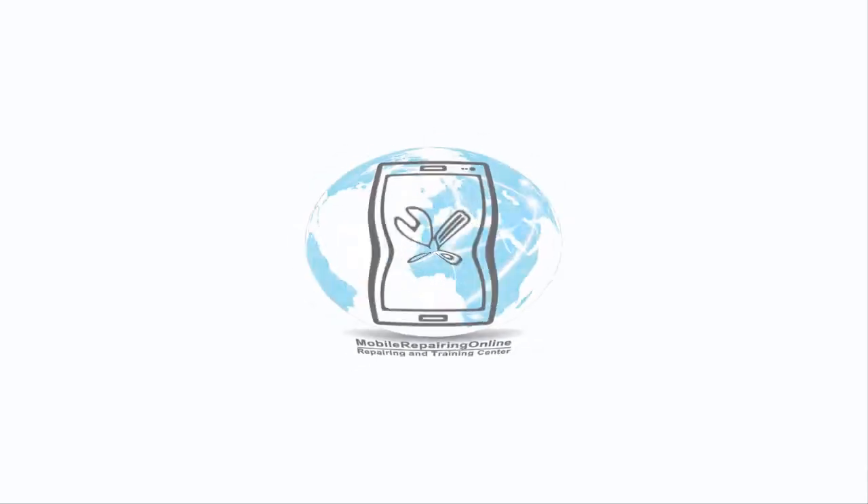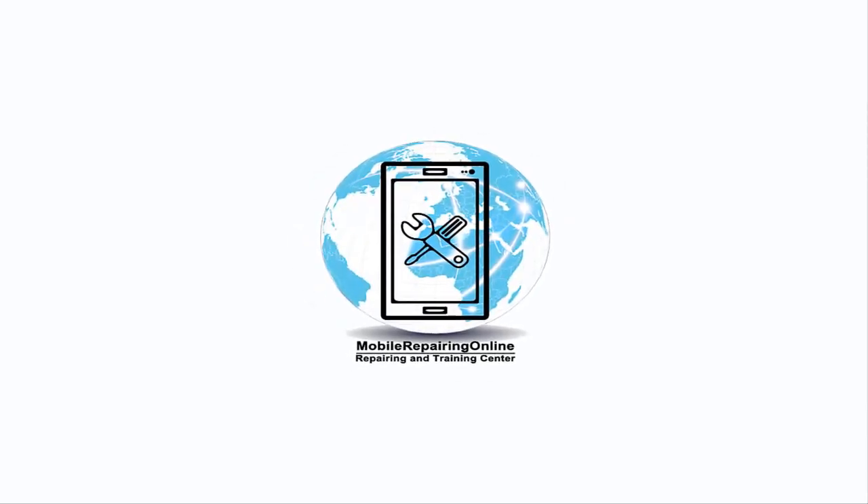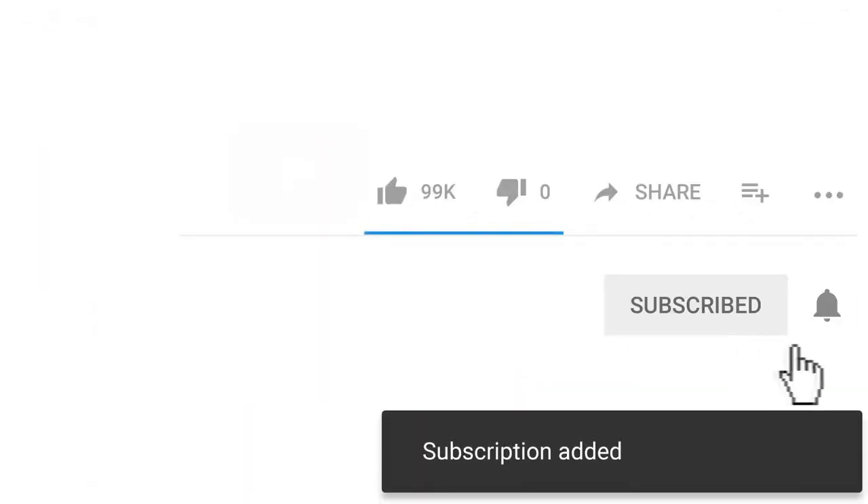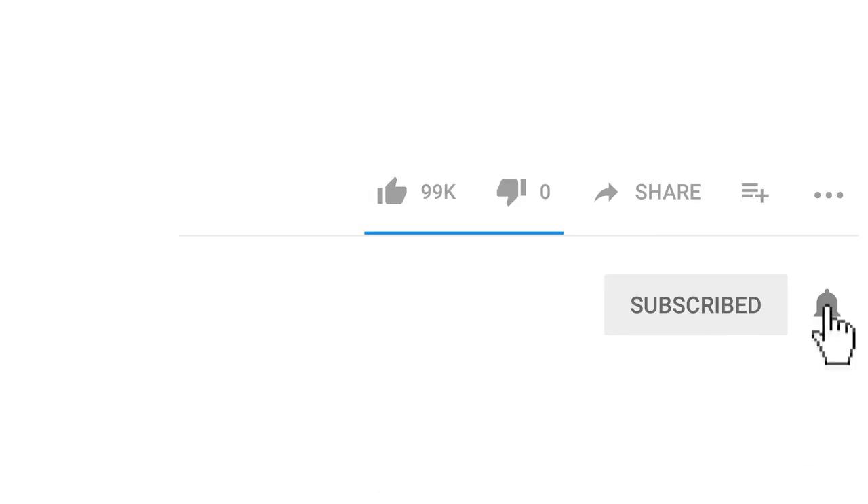Hi YouTubers, I'm Muhammad Asif Azimi from MobileRepairingOnline.com. In this video tutorial, we try to understand how to check short circuit and repair it on all mobile phones with a multimeter. If you want to learn smartphone repairing and become a smartphone repairing technician, then hit the red subscribe button and bell icon. You'll be the first to know when I upload anything new.